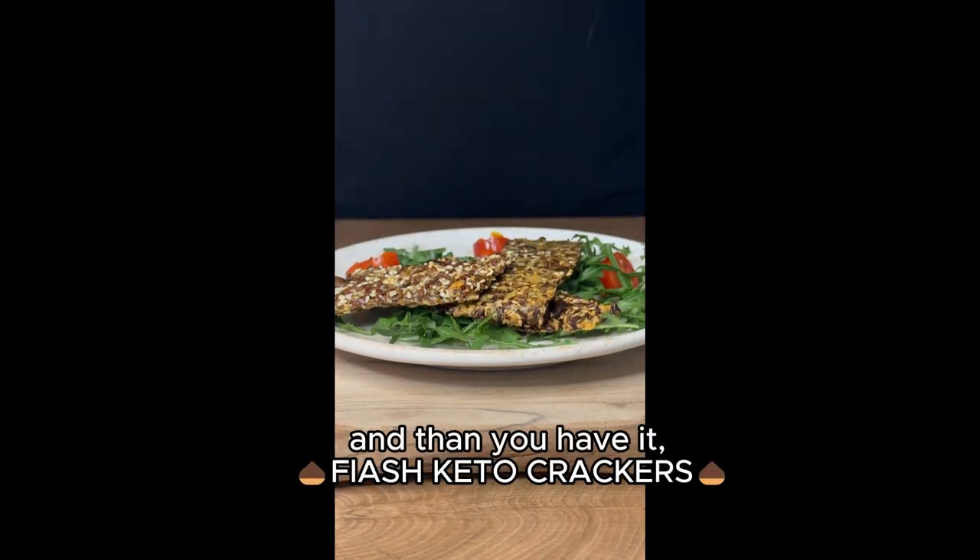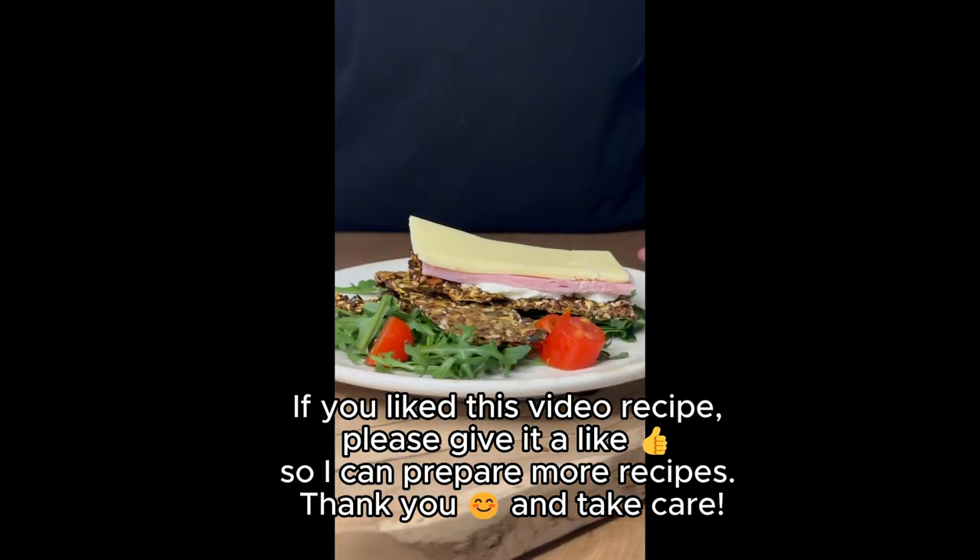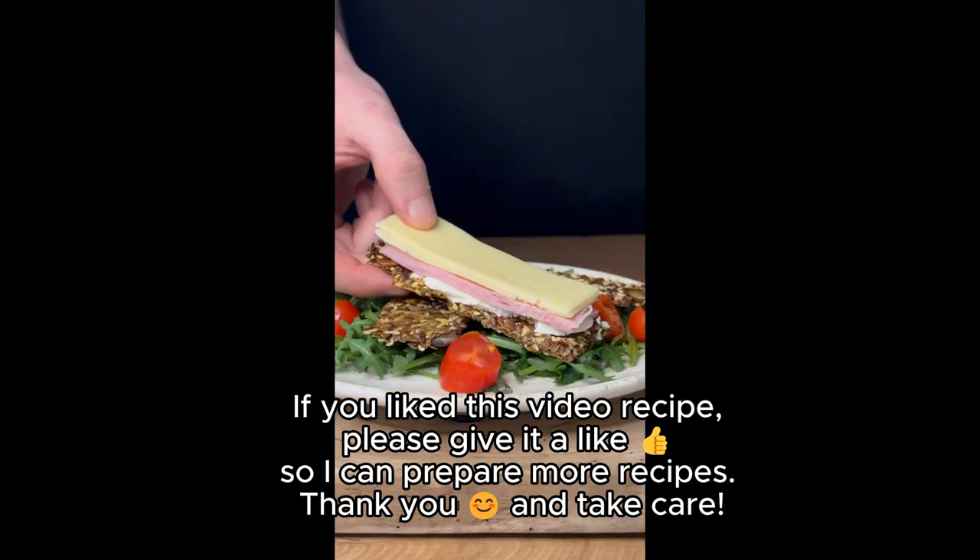And there you have it — flash keto crackers! If you like this video recipe, please give it a like so I can prepare more recipes. Thank you and take care!